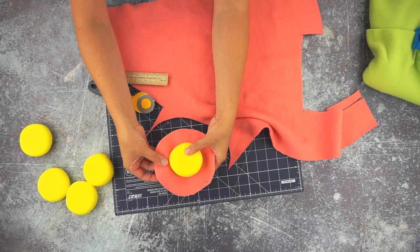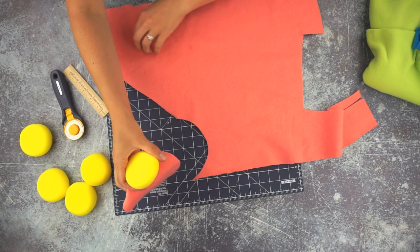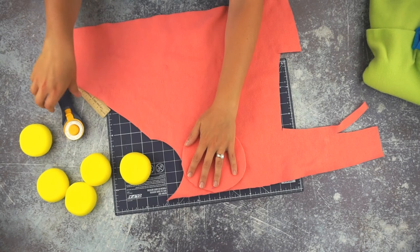So you see this circle? It's a little big, but I would rather have it be a little too big than a little too small.